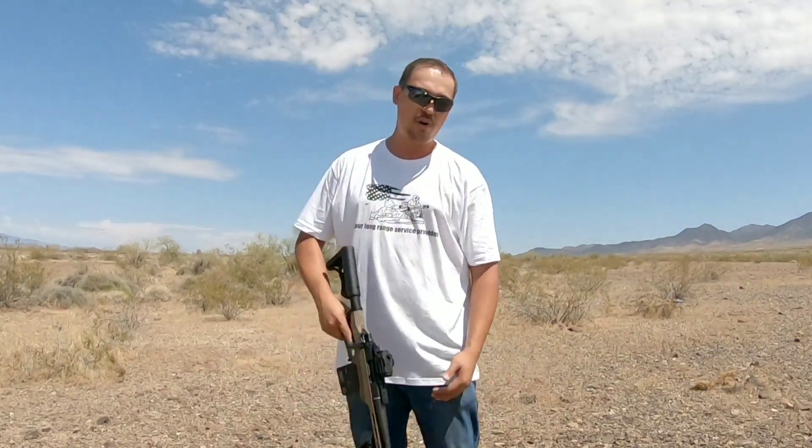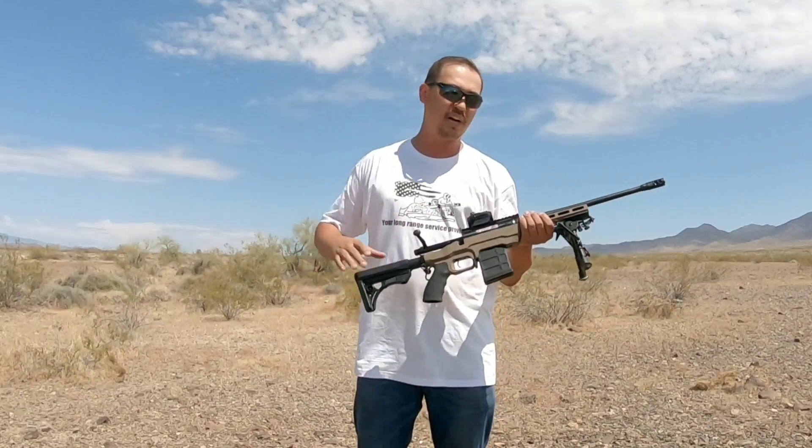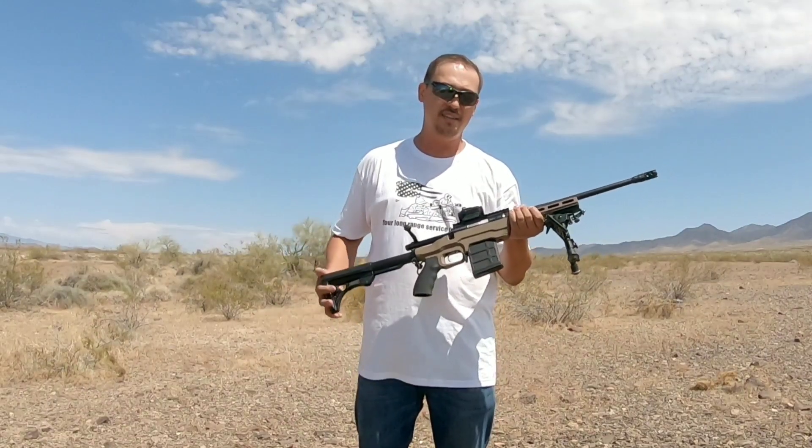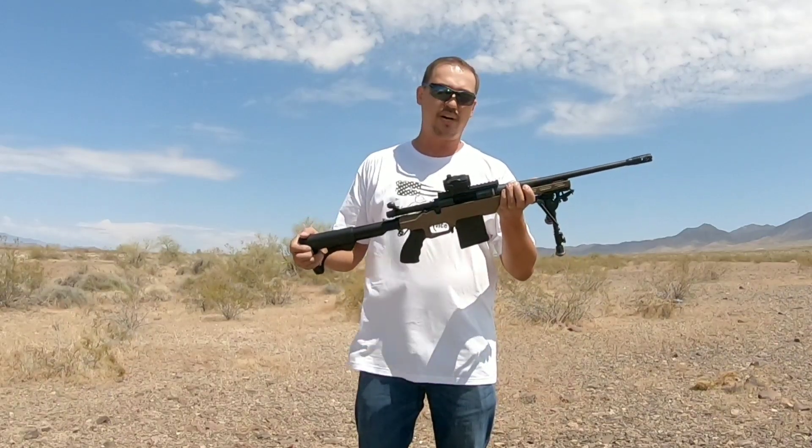Well, say hello to my little friend — 300 AAC Blackout, bolt action, subcompact. You idiots are probably wondering, why did you mount a red dot on a bolt action?